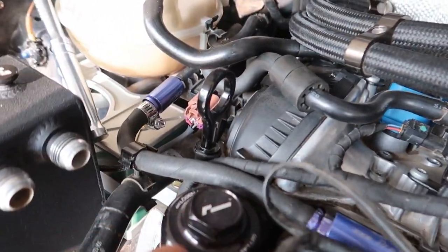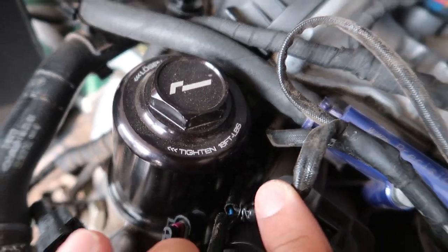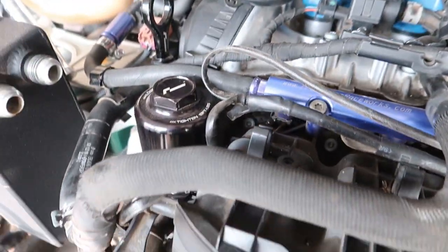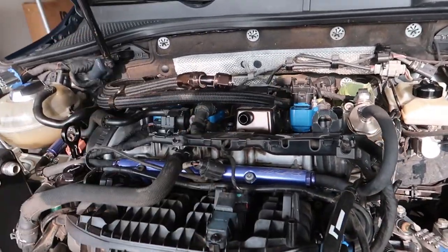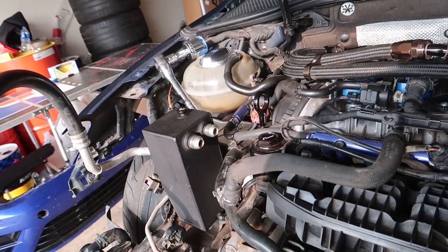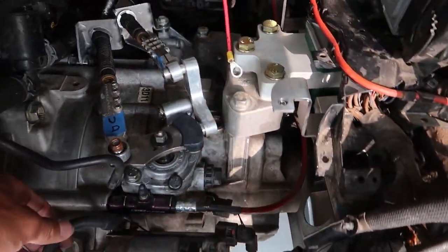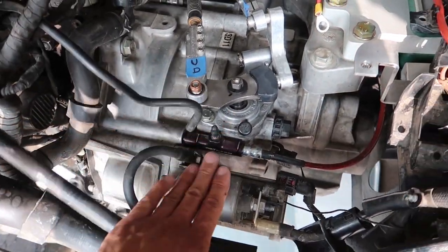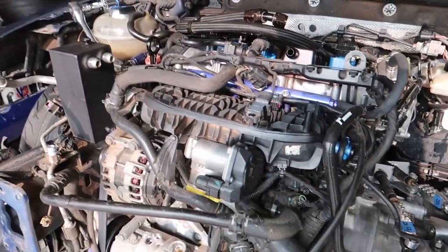I can't get down to this bottom connector, so I'm going to take the oil filter out to get to that one — need to throw the oil filter out anyway. Then I'll disconnect from the high-pressure side, get the fuel rail off and set that to the side. Next will probably be the shifter, then get all the starter stuff off, and then the rest of this harness.